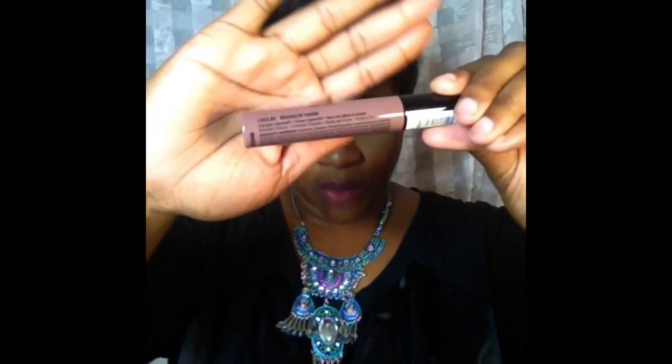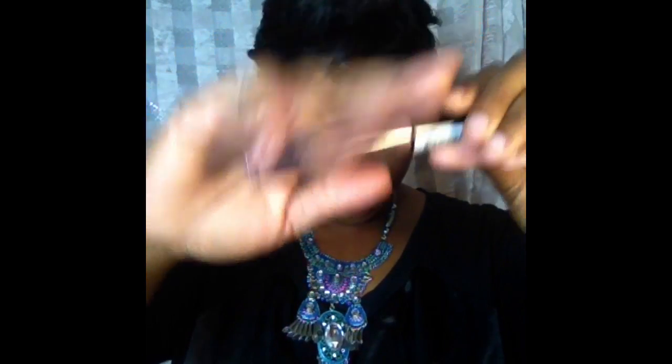The first one that I'm going to do today is going to be from the NYX Liquid Suede. This is what it looks like. The color in this is called Brooklyn Thorn. Let's see what it looks like. This is Brooklyn Thorn.